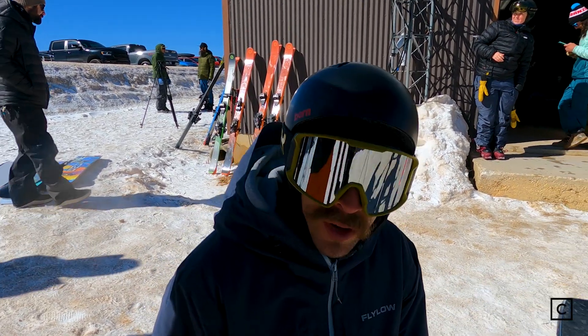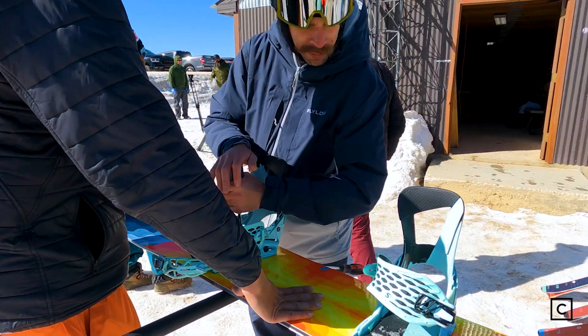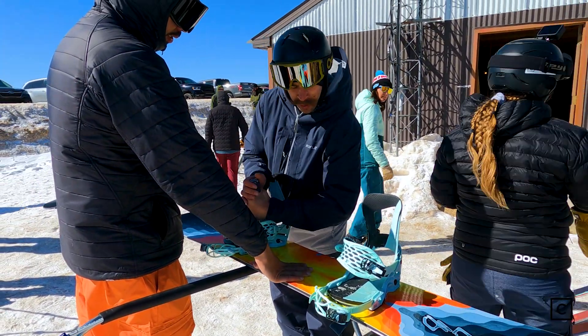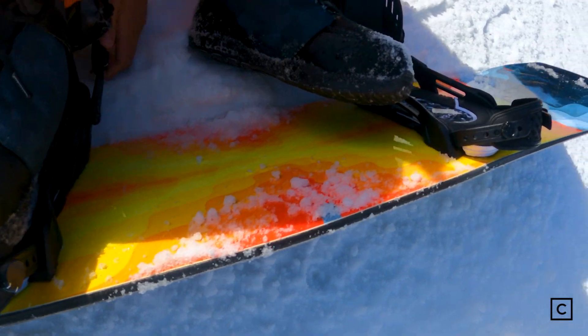These boards are kind of tricky to size up sometimes. If you're a little bit taller, you actually want to size down; if you're lighter, sizing with these Orcas can be really hard to figure out. Feel free to reach out to a Curated expert and we'll make sure to get you on the right board.